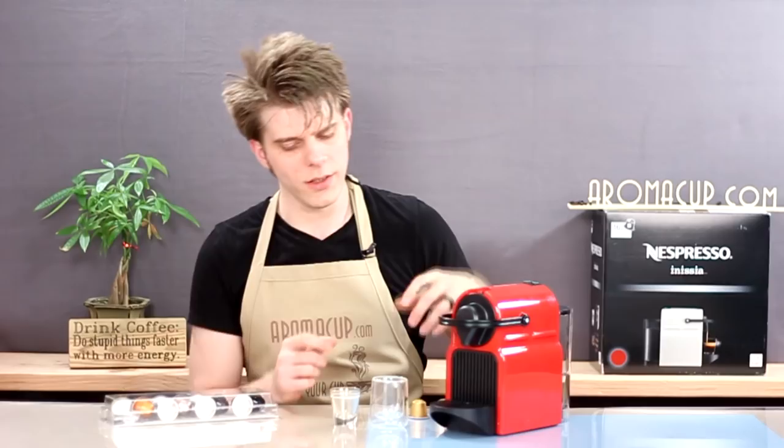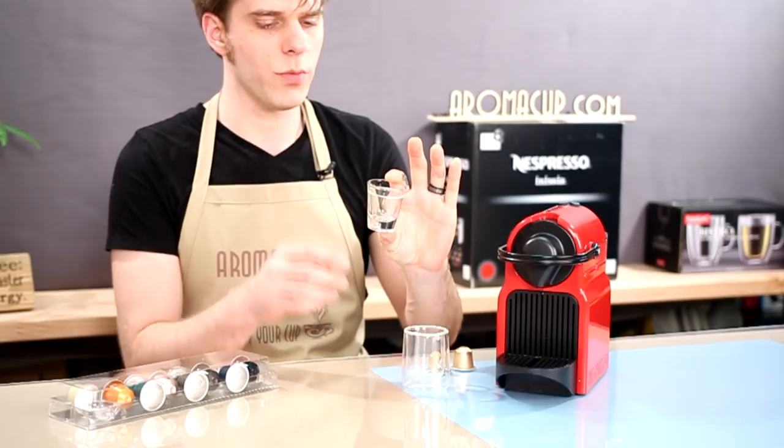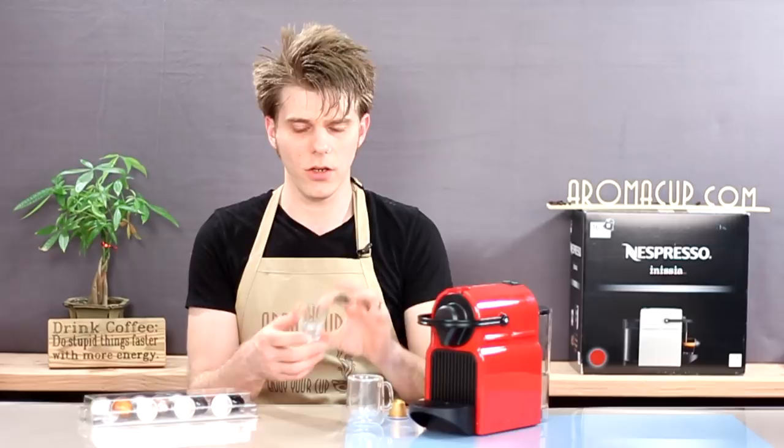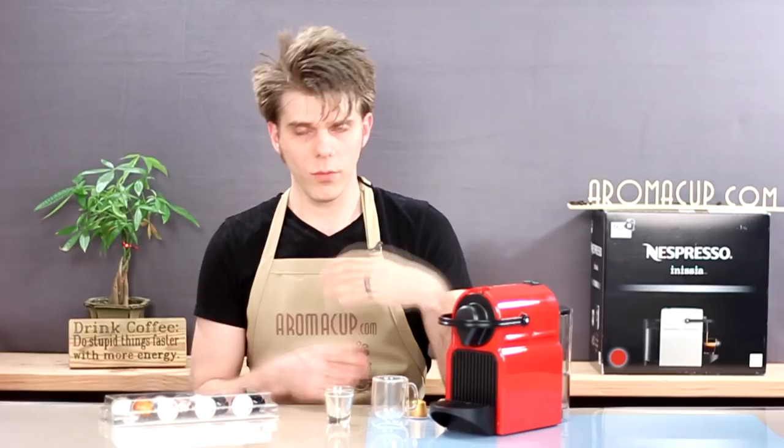I have two shot glasses right here — one that is the golden standard for a single shot of espresso, about 30 milliliters of liquid, and then one that you would usually use for a lungo. I'm going to show you how to adjust the volume on an espresso shot.